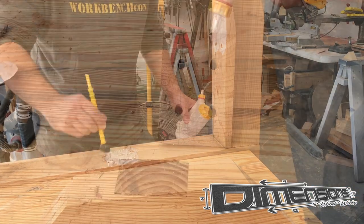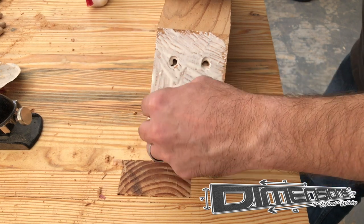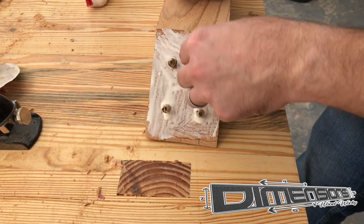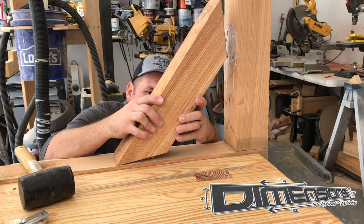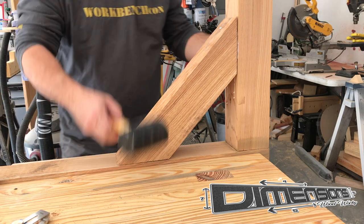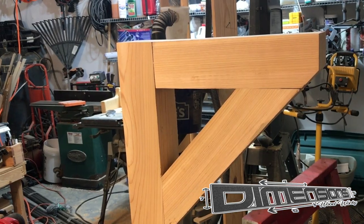Then we apply glue to both contact surfaces on the cross member as well as where that piece will hit the main post, and then I go ahead and put the dowels in place and work that piece into position. I had to drill these holes at somewhat of an angle to allow the dowels to enter the holes freely, then work in one side, then the other. Then I clamped it all into place and allowed the glue to cure for quite some time.